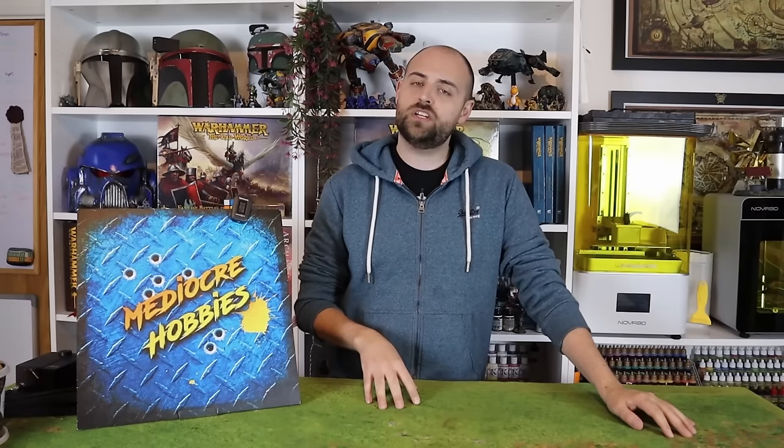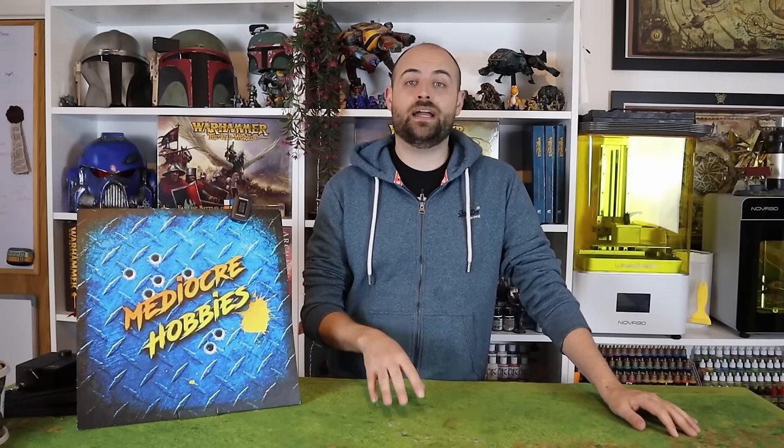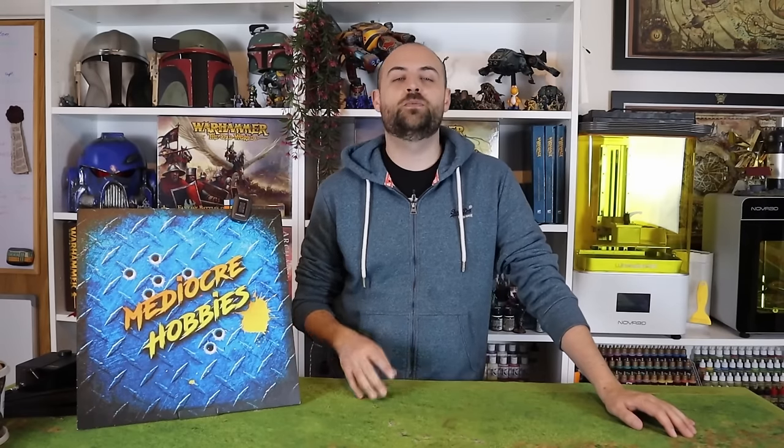It's obviously a very important piece for Bretonnian players. If you don't know, Bretonnian players were kind of synonymous with battle standard bearers. In this edition, not so much — you do get a free one in the army if you decide to take one. But back in the day, you could not take a Bretonnian army without a battle standard bearer. So for me, they were always a super important thing, and I'm very happy to finally have the new sculpts.